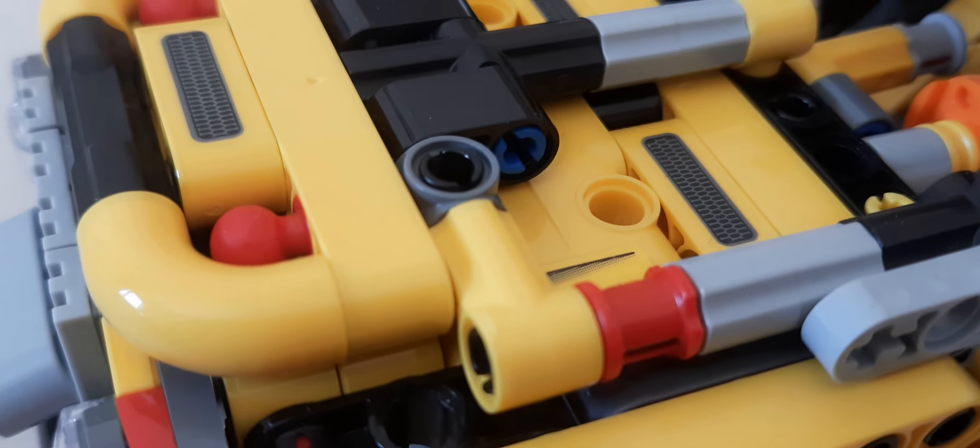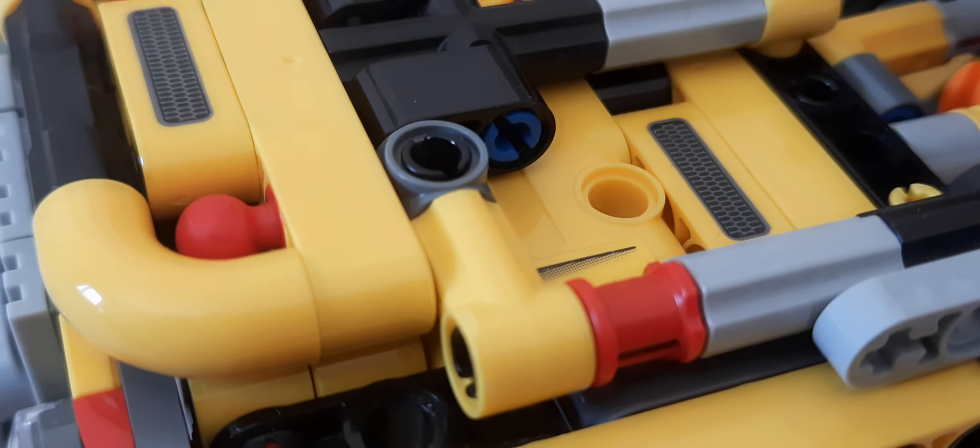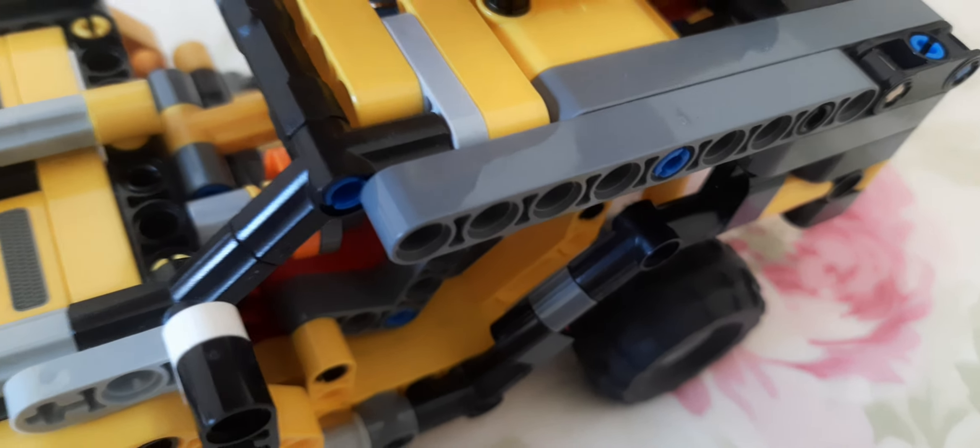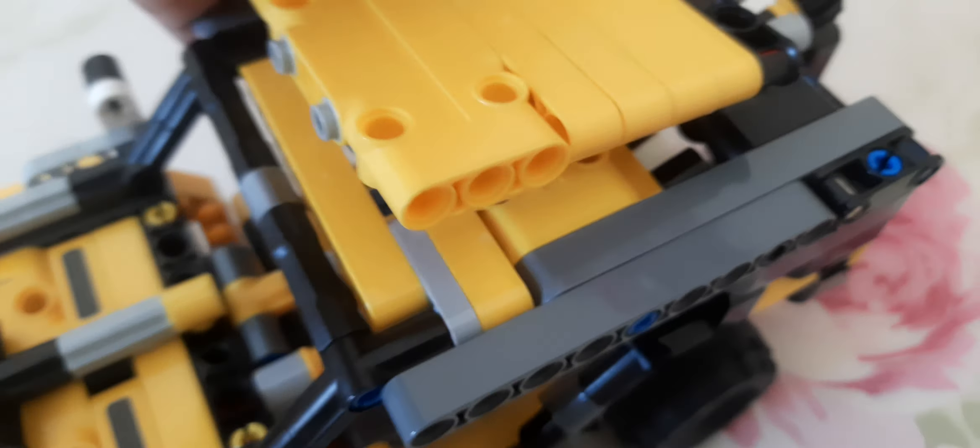There are things like a four-stud axle with a hole — there are so many different types of pieces that it would be hard for me to classify them all in the video, so this is just a demonstration of technic. Let me just close it up.